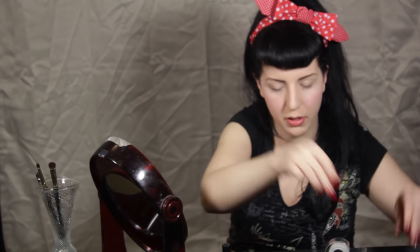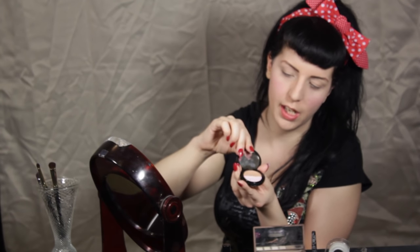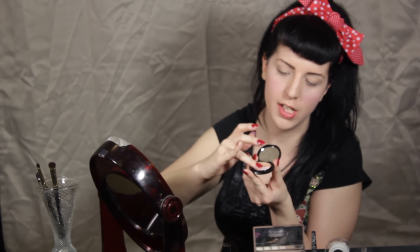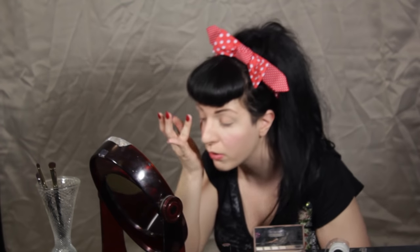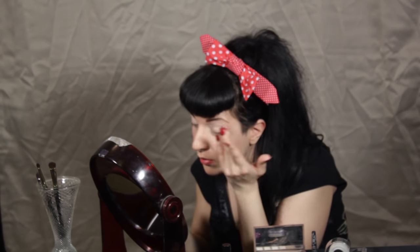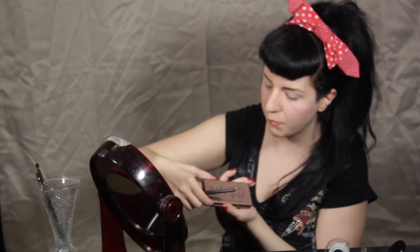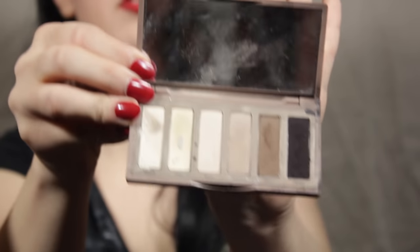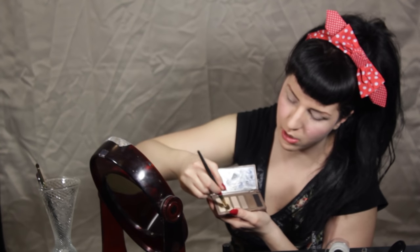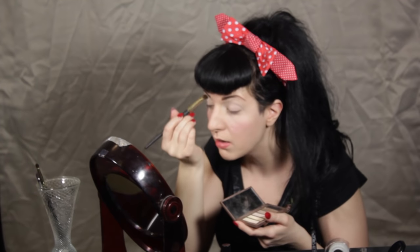Now that that's done, I'm going to start with the eyes. First up, I'm taking this dual concealer and eye brightener palette — Eye Bright from Benefit Cosmetics. I'm going to take my finger, warm it up, and apply it all over the lid. It just gives you a nice bright base. Because when it comes to pinup, the eye is going to be really simple with a dramatic wing and a really bright lip. Now I'm taking a nice fluffy all-over eyeshadow brush. The palette I'm using for this whole look is the Naked palette by Urban Decay Basics, and the color is a matte yellow called Foxy. I'm going to put that all over, going from lid all the way up to the brow bone.